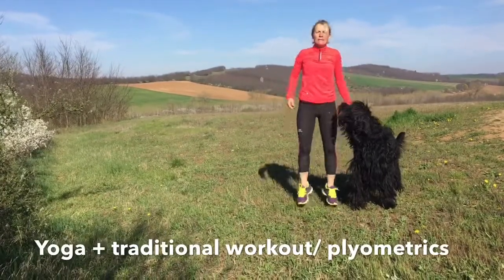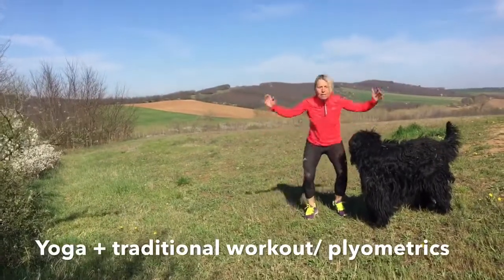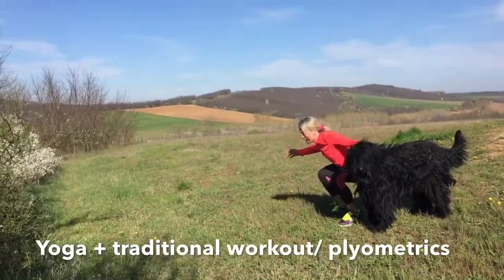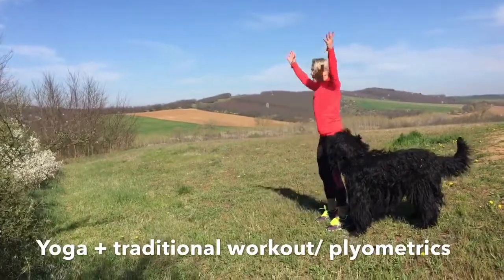And then let's get started with a little jumps, and then from the little jumps, squat jumps. I'm showing you from the side — very good, with squat jumps.